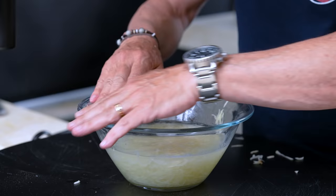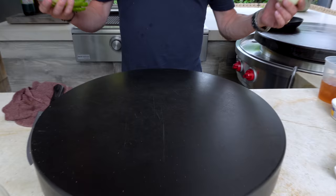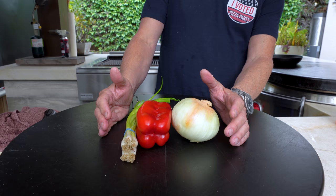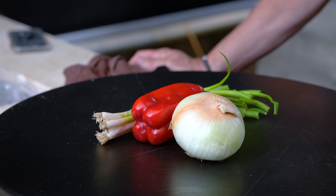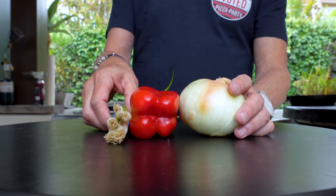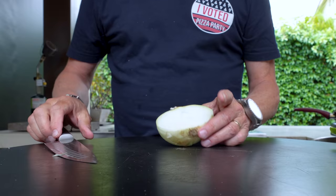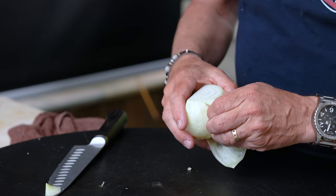We'll give the potatoes another rinse or two before we use them — put them off to the side for now. Then we'll cut some vegetables for the breakfast taco. Some green onions and red pepper and onion. For the onion, we cut across, put half away, cut the root end off, give it a quick peel.